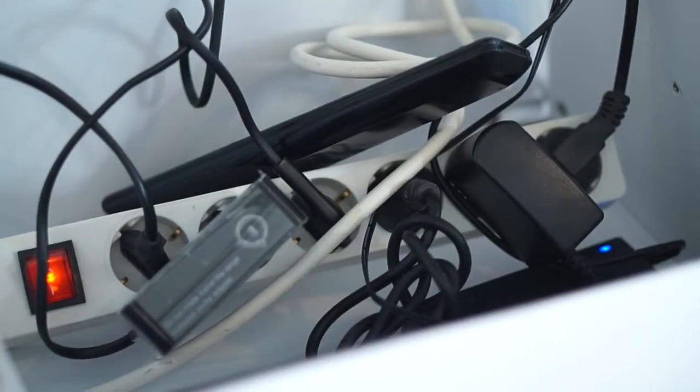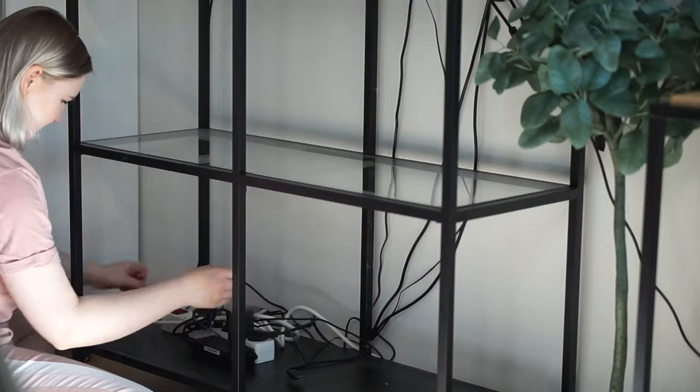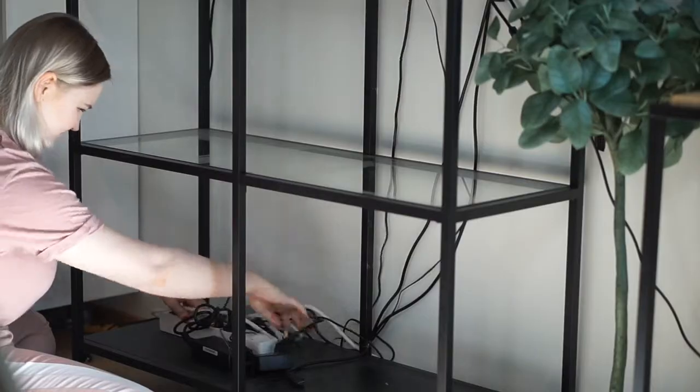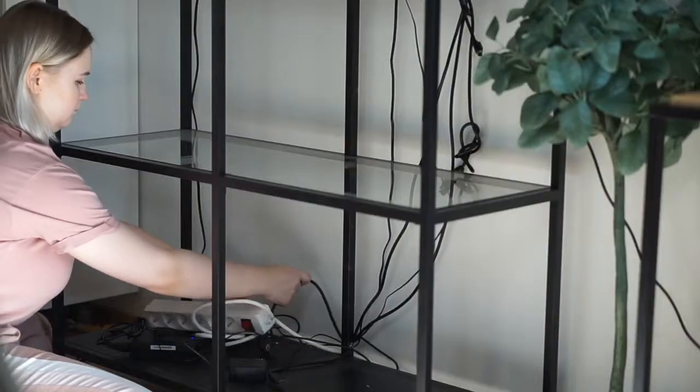I had also hidden the old remote controls in the box, so I had to put those into storage. Then I removed the box, unblocked all the cords, and pulled the shelf gently off the wall so I had more room behind it, and put the cords on the floor.